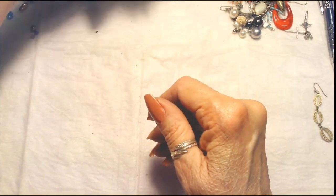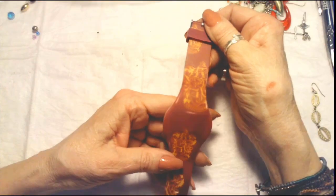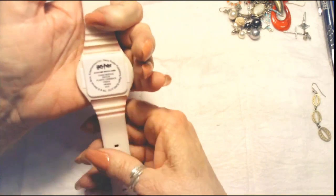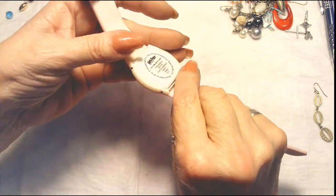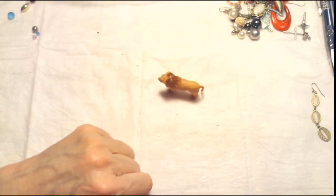This is another one of those Fitbits. And this is a Harry Potter Fitbit — it hooks up to your phone to monitor your heartbeat. I can't see keeping that. And I got myself a little lion — that's cute, that's good luck.